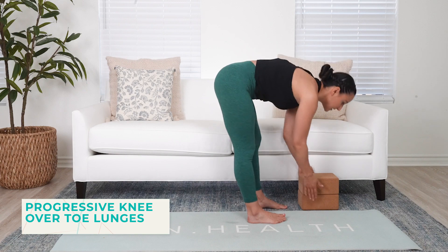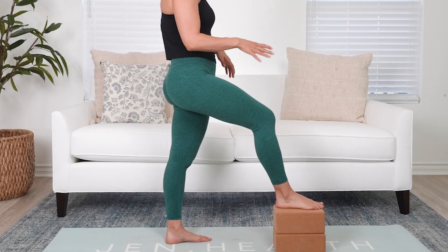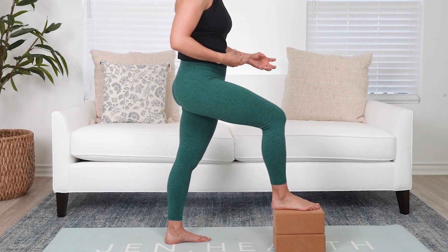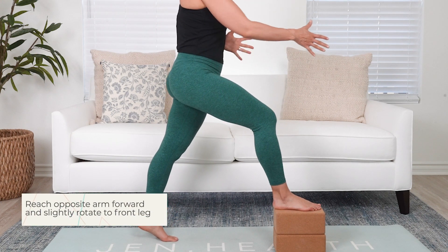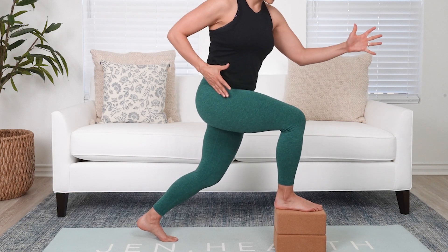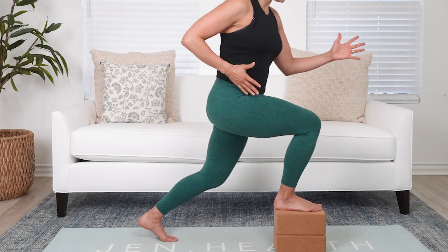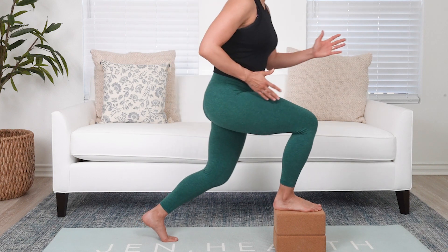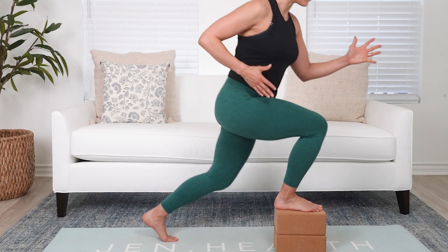Next, I'm going to use some blocks. Elevating the foot helps to reduce some of the load and tension on the knee. You can even have it a little bit higher, maybe on a bench — just working on range of motion and getting comfortable with that knee going forward over the toe. We're going into a lunge, and I like to use my arms: reaching the opposite arm forward as my hip comes back. This helps to keep better toe, knee, and hip alignment while working on getting that knee to drop over the toe, improving ankle mobility as well.